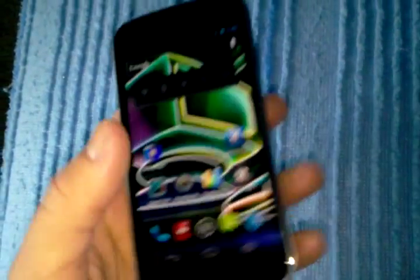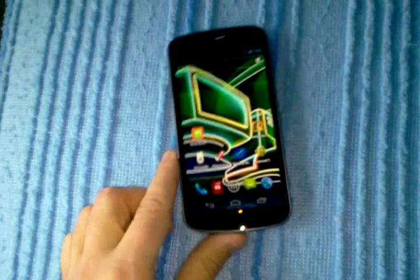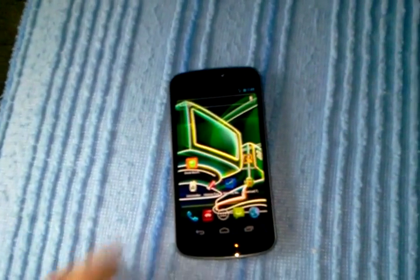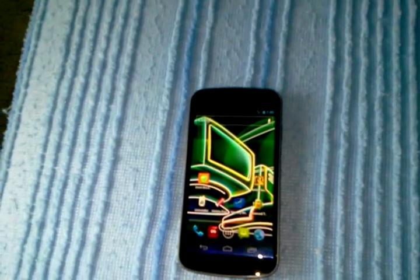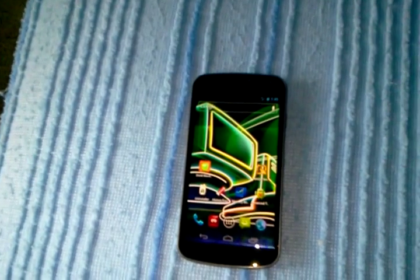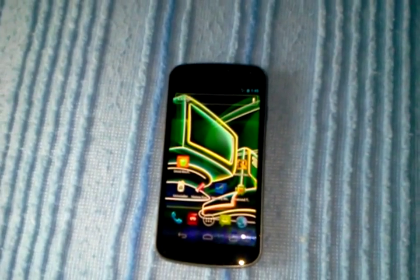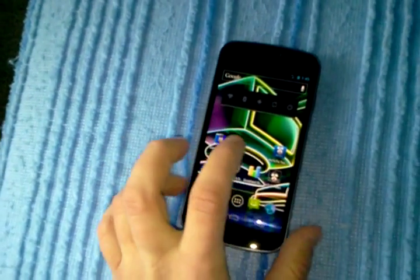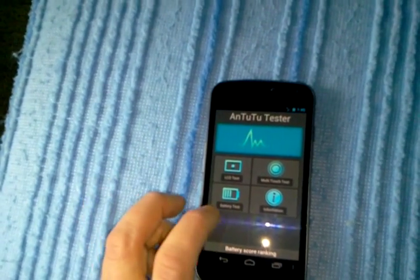I'm just using the Nexus to show you an example, but it works on any smartphone. And I will put it in the description as well so you guys can get a better explanation of what I'm trying to say. But I mean, it's real simple. Like I said, all you gotta do is download these two apps — AntutuTester and Battery Repair.